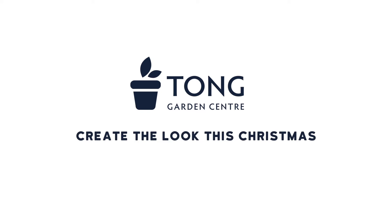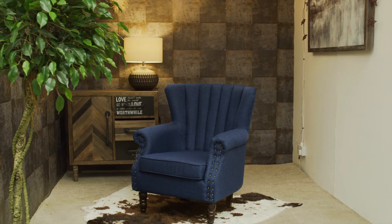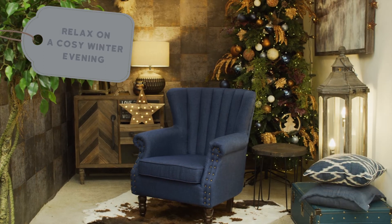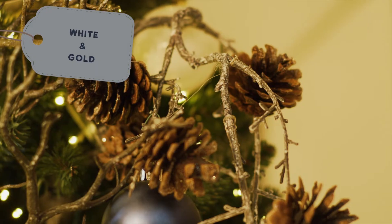Create the look this Christmas with Tong Garden Centre. Introducing Urban Yule. It's elegant and stylish. Imagine relaxing with a hot chocolate on a cosy winter evening. Urban Yule uses night blues and chocolate browns with hints of white and gold to add a twist to this charming setting.